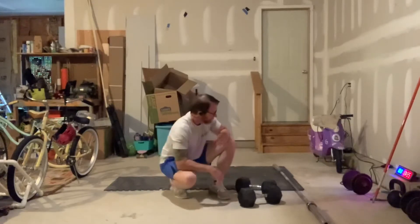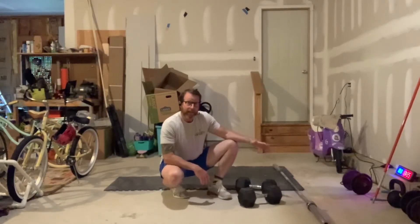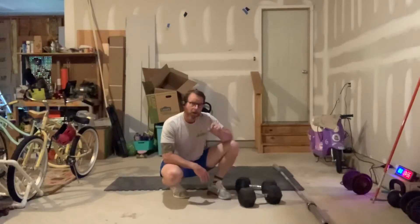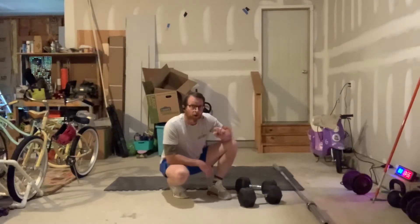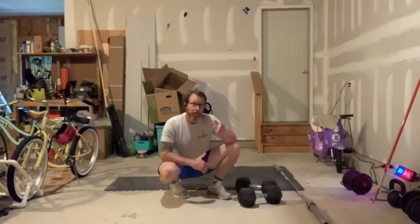What type of weight should you use? It's going to be a moderate weight — more than likely the front squats will be a little bit more difficult than the bent over row, but you'll use the same weight for both exercises. Moderate weight for the front squat and bent over row, 8 and 8 every minute on the minute for 7 minutes.